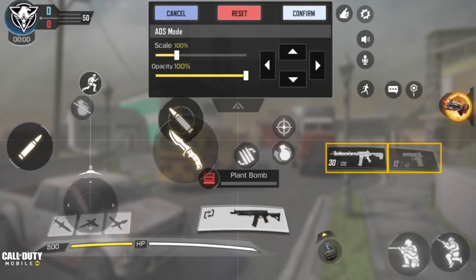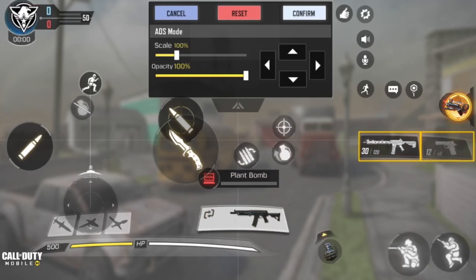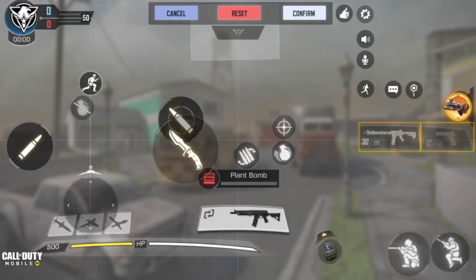Next we're going to go for the weapon switch button — the button where you switch guns. We'll put that below the operator scale button and turn down the opacity. The reason I have this here is so that when I need to reload, I can just pull out my pistol as fast as possible and easily win that gunfight.